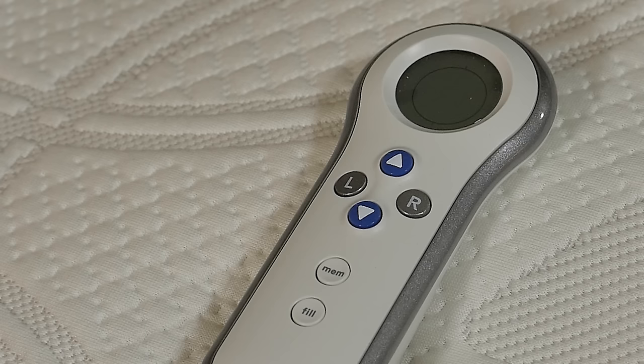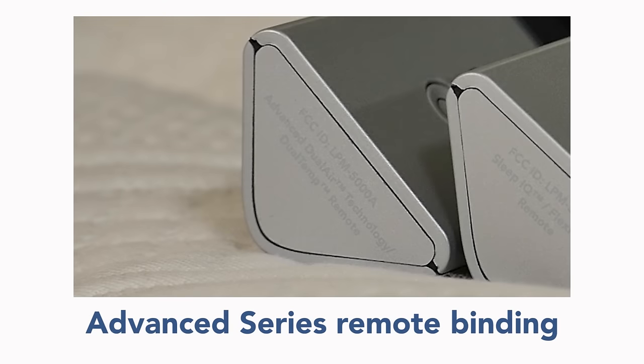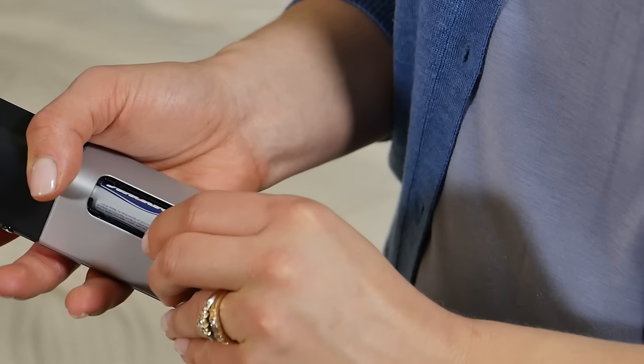The first remote will stay bound when you unplug and plug in the firmness control system. Now we will show how to bind an Advanced Series remote. A new remote comes with two AA batteries. First, remove the batteries.